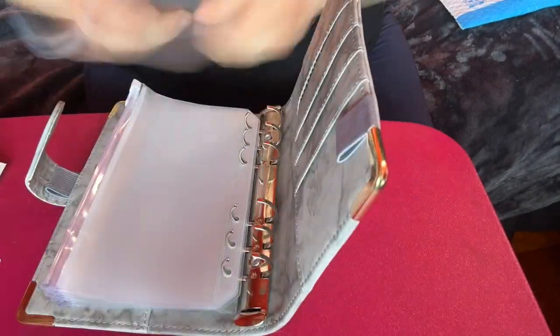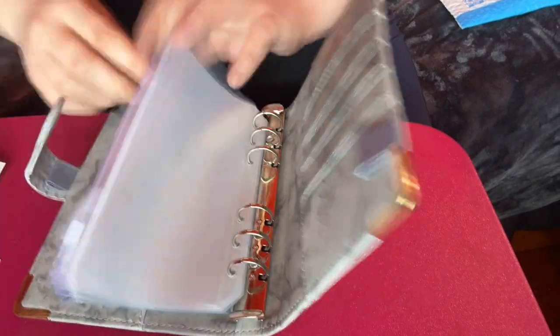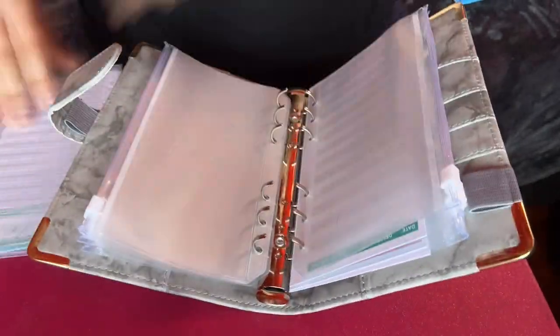I'm going to go ahead and put these in the binder and show you what it looks like after I'm done. So this is what it looks like after I got all the envelopes in there. It has eight cash envelopes.